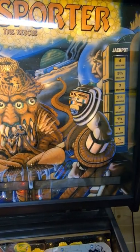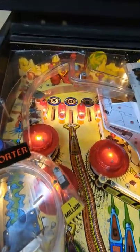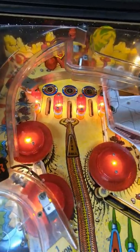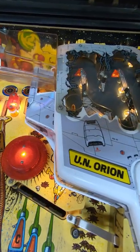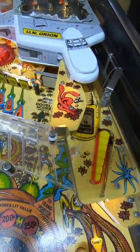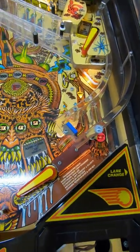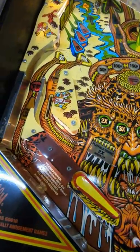Today we have such a special machine — I feel like I say that every single time — but today we have Bally's Transporter The Rescue, which was released in 1989 and they only made 859 of these machines, which means it is kind of rare. The artwork is pretty crazy; you've got a terrifying three-headed, three-mouthed monster thing in the middle of the playfield.